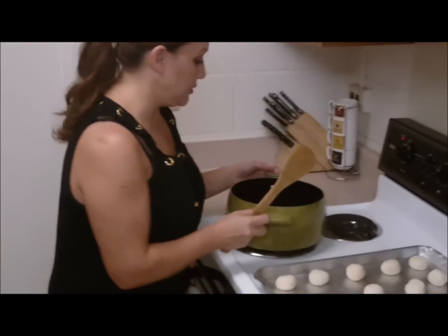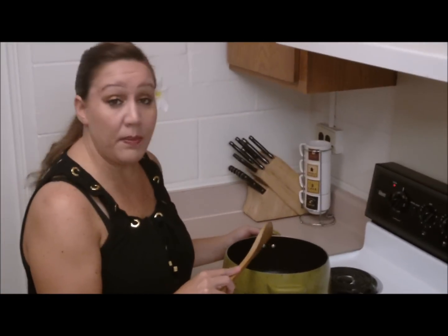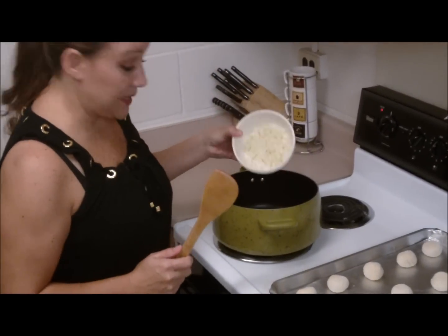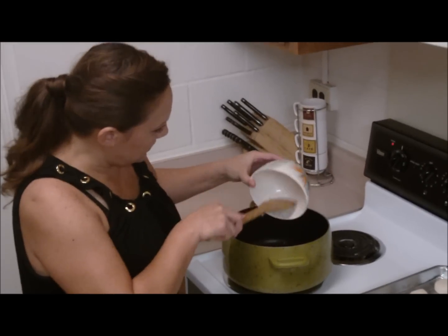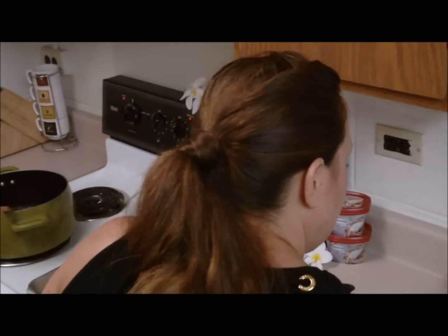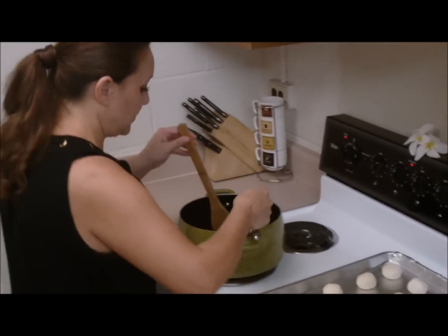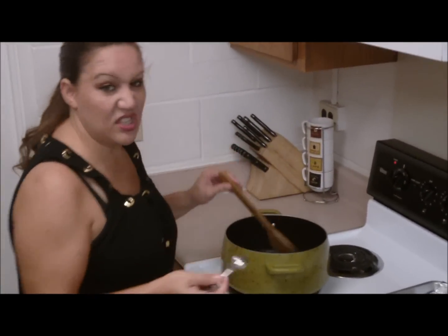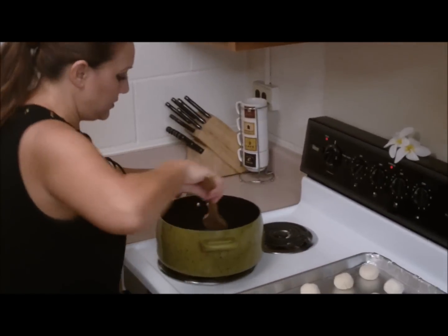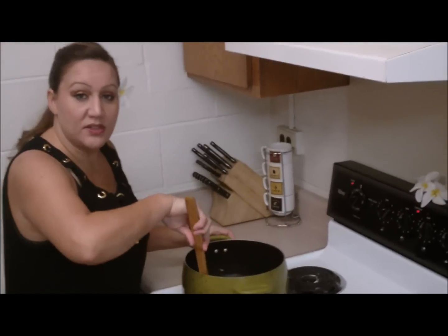I prefer using ground turkey, but you can use any kind of meat you want. I've got one pound in this pot, and all I'm going to add to it is a cup of diced onion and just one teaspoon of black pepper. We don't need to add any salt because we're going to be adding some cheese and that's got enough salt in it. All we've got to do is brown this off and then I'll come back and show you what else we add.